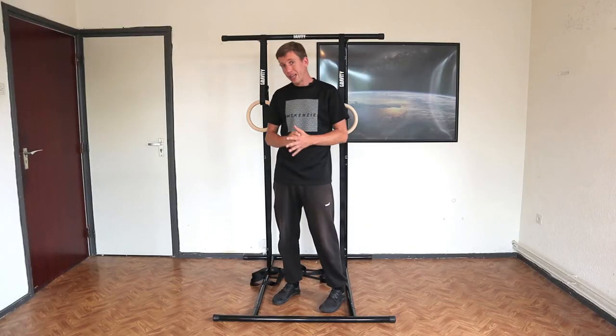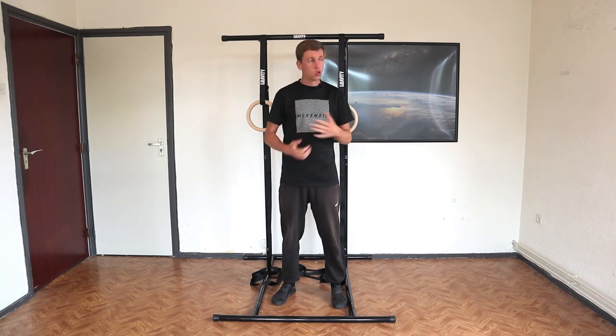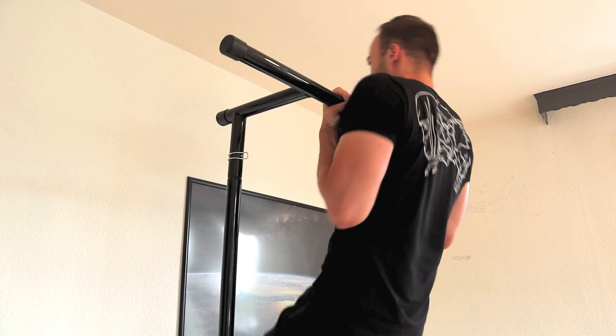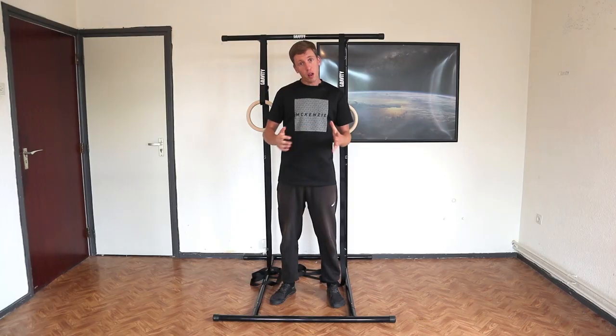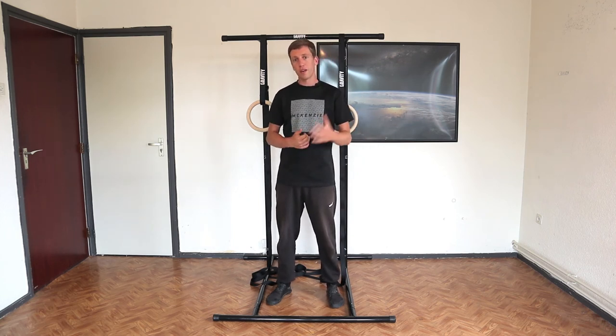If you want to do weighted calisthenics on this bar, it can handle 110 kilos. So if you weigh like 80 kilos and you want to do 30 kilo weighted pull-ups, then that's decent, but you would have to calculate that for yourself. Overall, after using this bar for one year, we are very satisfied with it. We would definitely recommend it. So check out the links in the description.